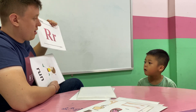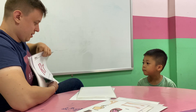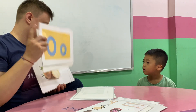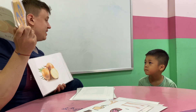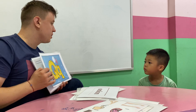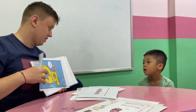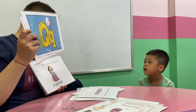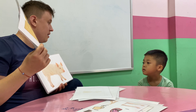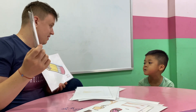R. R is for run. O. O is for onion. Onion. Okay. Q. Queen is for Q. Quilt. Queen. P. P is for pencil. Pink.